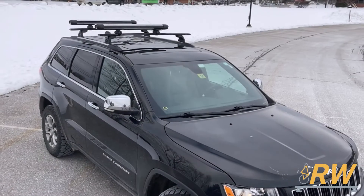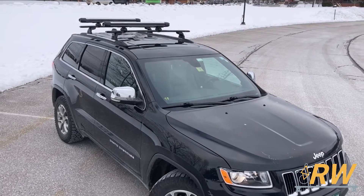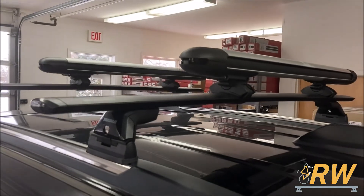Welcome back to the Rack Warehouse YouTube channel. Today we are taking a look at the Yakima Skyline roof rack system with black Jet Stream bars for the 2011 through 2020 Jeep Grand Cherokee with flush side rails.